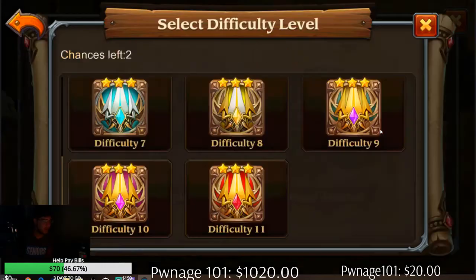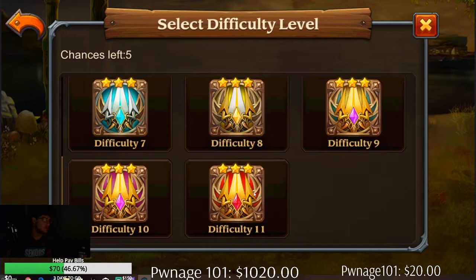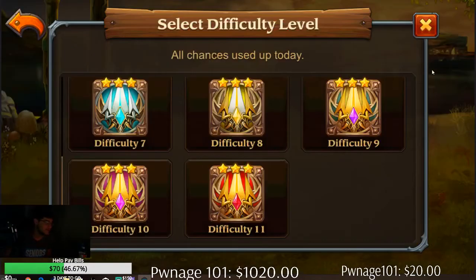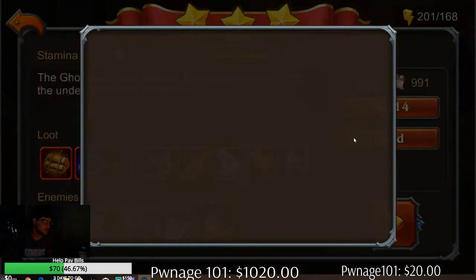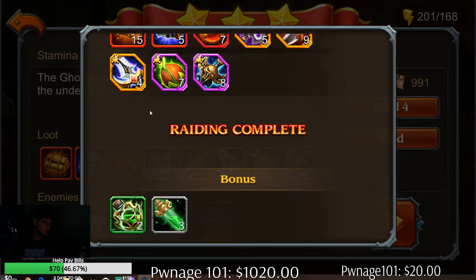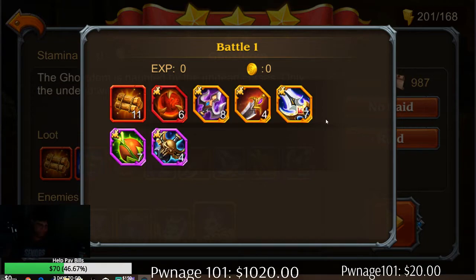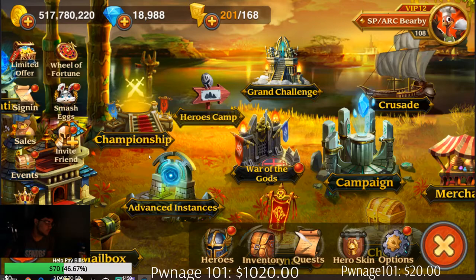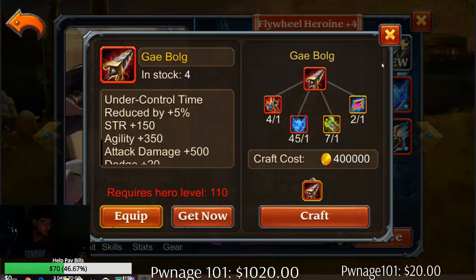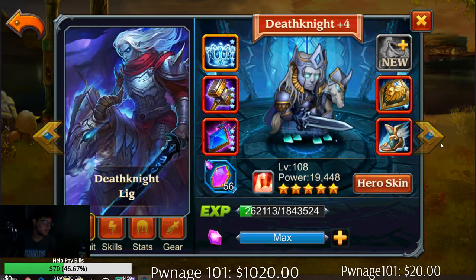We'll hit level 109 and have to upgrade all of my heroes. Not looking forward to that, though, I'm going to be honest. I just want to raid once because I already know it's going to max out. What hero can be upgraded at 109? That's 110, that's 109 — the hammer dude, don't care for you.